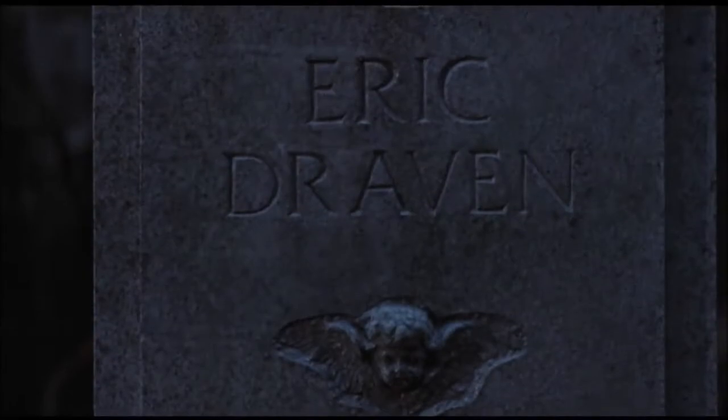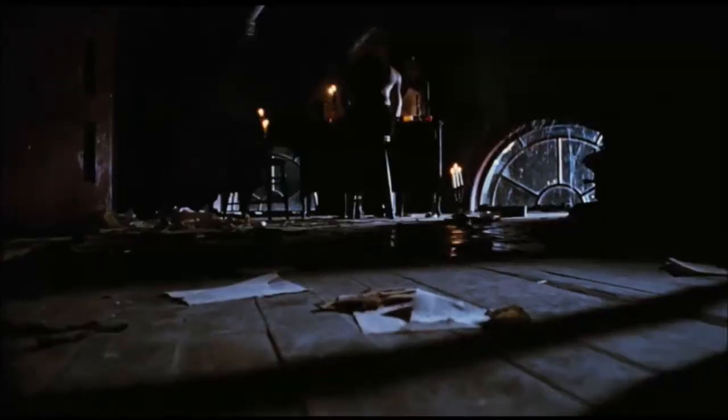People once believed that when someone dies, a crow carries their soul to the land of the dead. But sometimes, just sometimes, the crow can bring that soul back to put the wrong things right.